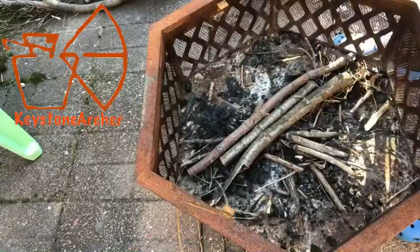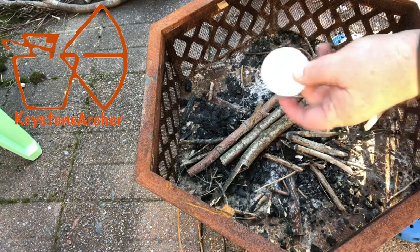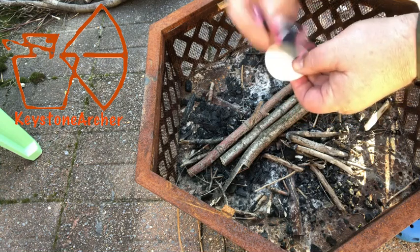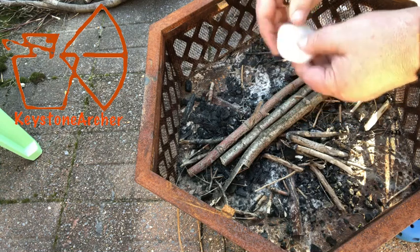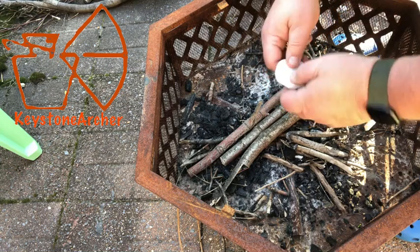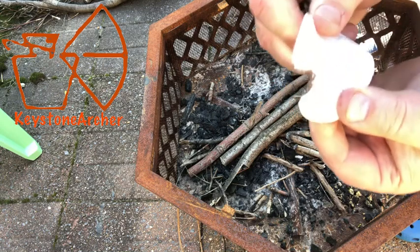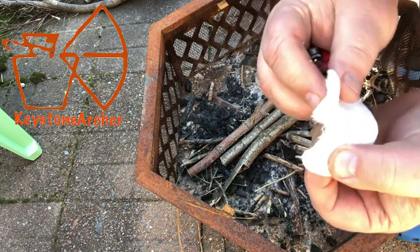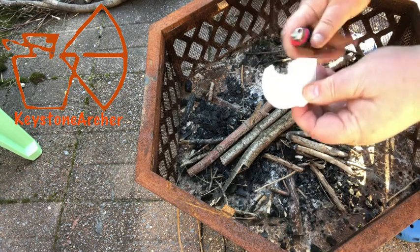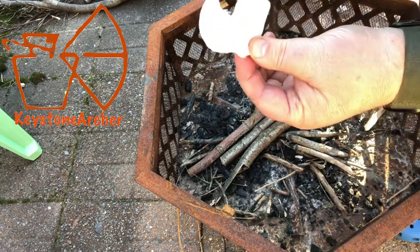We're over here at the fire pit — burn pit, whatever you want to call it. Here they are after drying for about 20 minutes; they're hard. These are waterproof as well. All you have to do is just take it and rip it — see those fibers? Those fibers will take a spark. I just have a lighter, but a ferro rod takes right to it. Look at that, takes right to it.